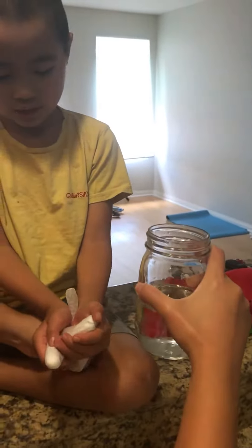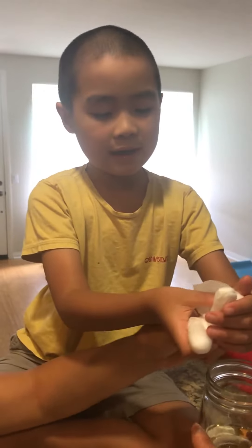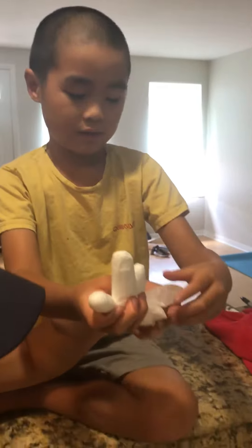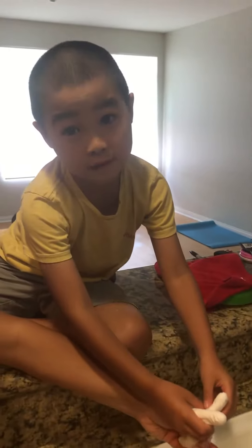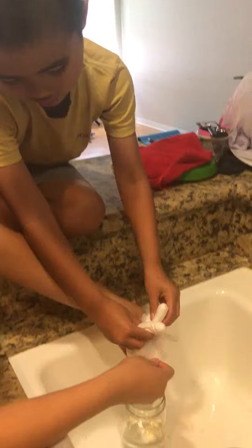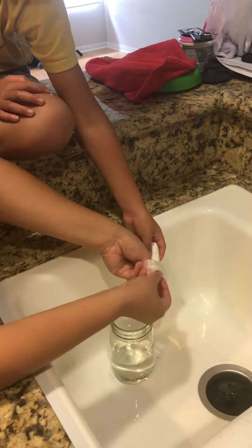Next we're going to attach the glove with vinegar onto the jar. Okay, so let me help you.